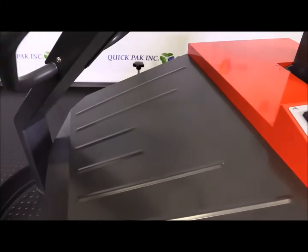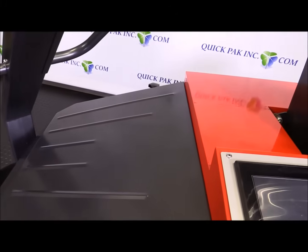The batteries — there are two batteries on this unit. They're inside here, covered and protected from the elements and from people touching.